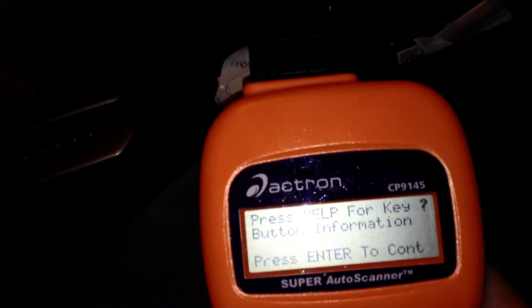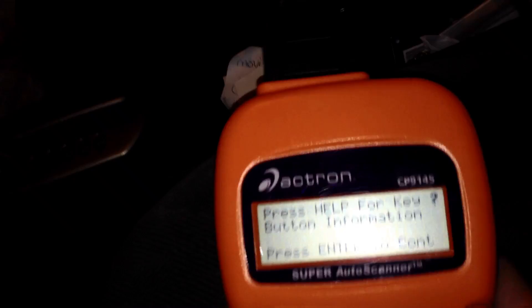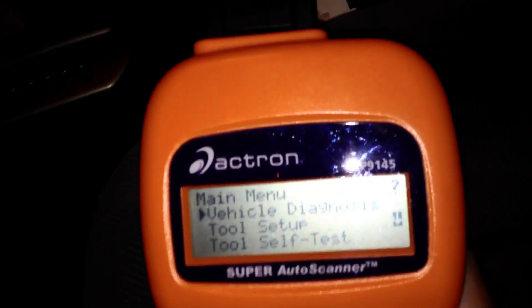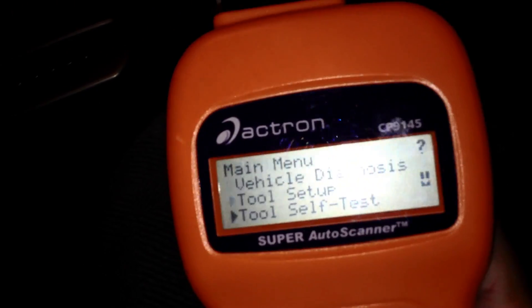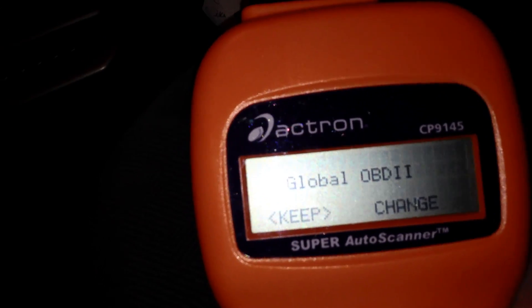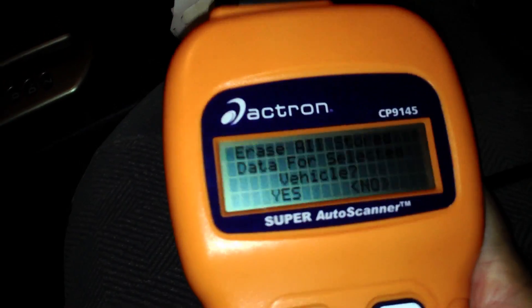So right now I want to read what code my car computer is throwing. I want to find out the reason I'm getting a check engine light, so I'm going to hit enter. Most of these scanners work about the same — menus will be a little bit different. I've got vehicle diagnostics, enter global OBD2 — that's kind of a universal thing — I want to keep that, erase all data. Sure, we'll start from scratch.